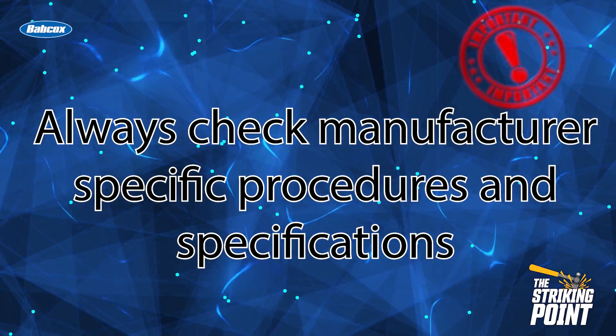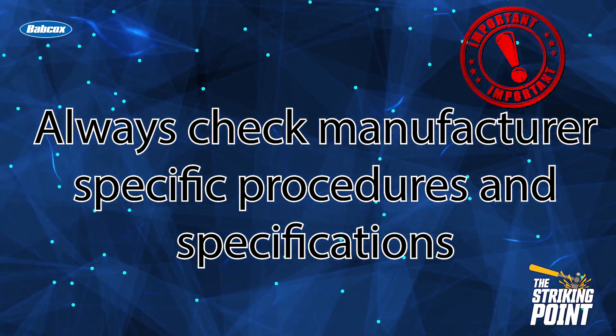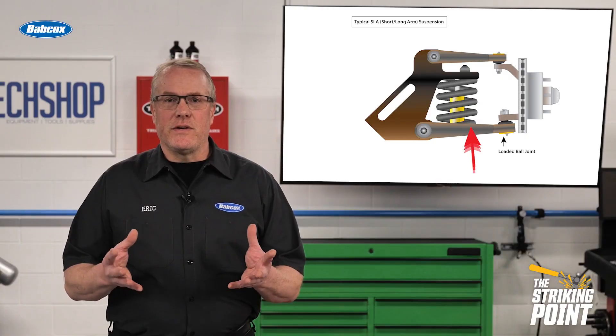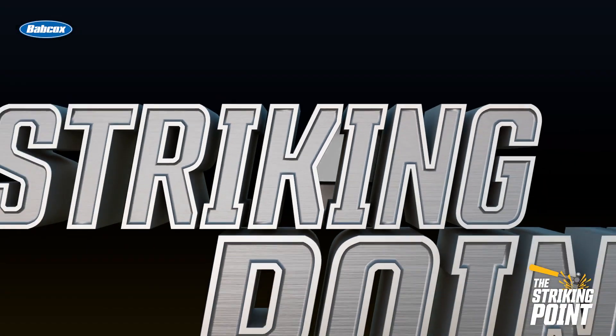Bottom line is to always check manufacturer specifications and specific inspection procedures to be sure you are getting the job done right. Thanks for watching The Striking Point from TechShop. I'll see you next time.